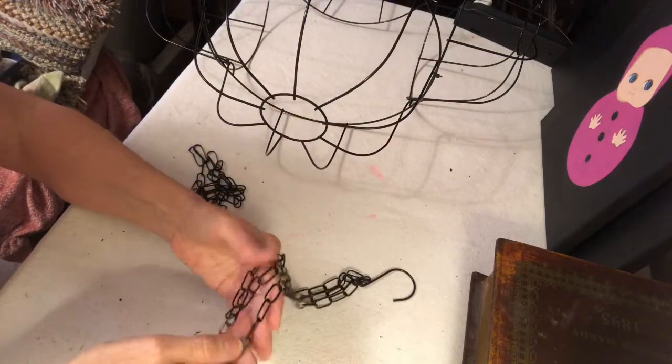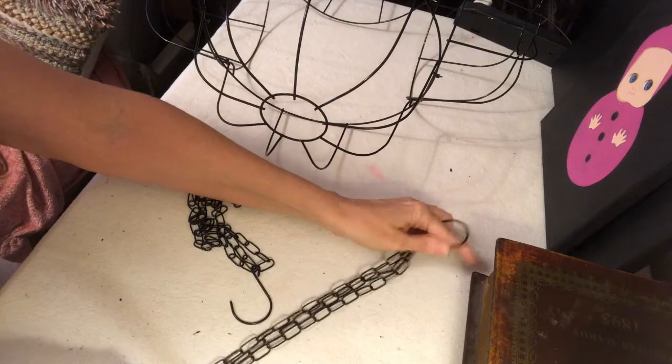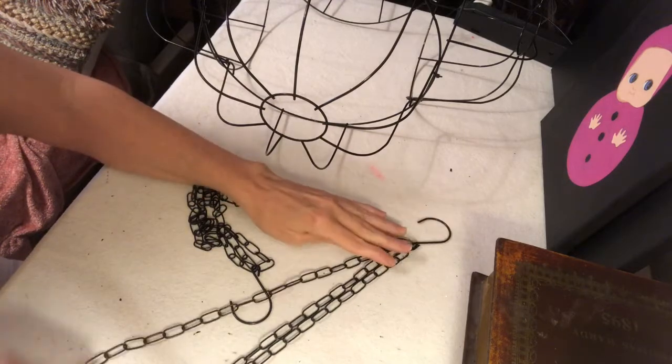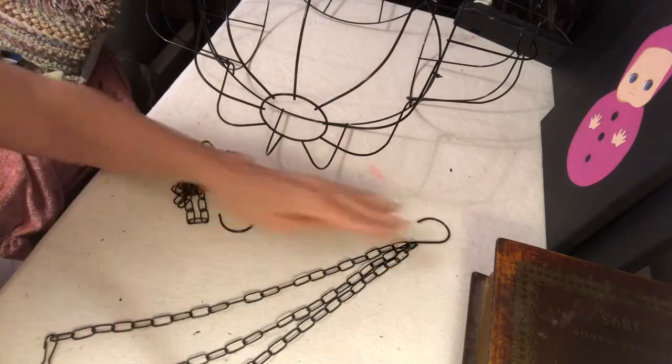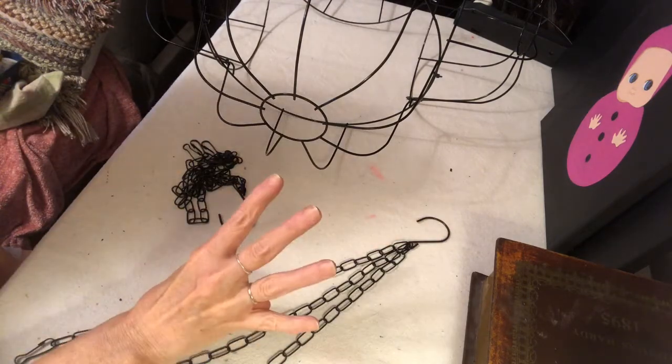Here are the leftover hanging pieces — chains and whatnot. It comes with three attached to each unit, and I actually needed four so that my chandelier will hang properly and balanced, so I just added another piece to that.